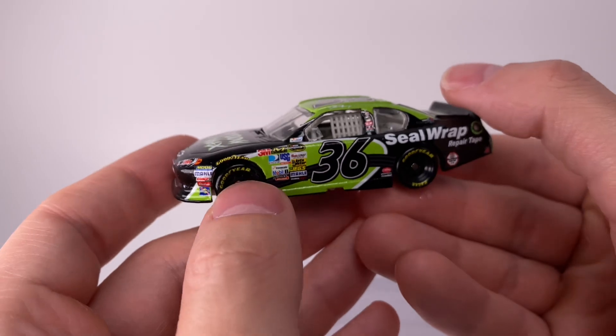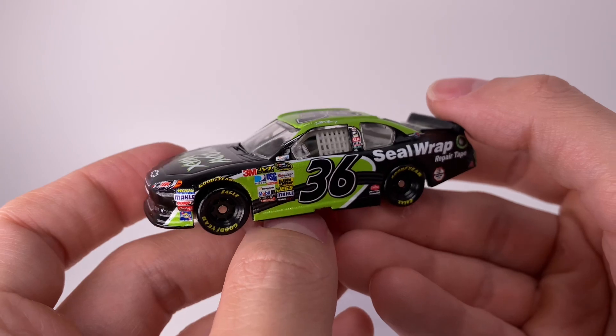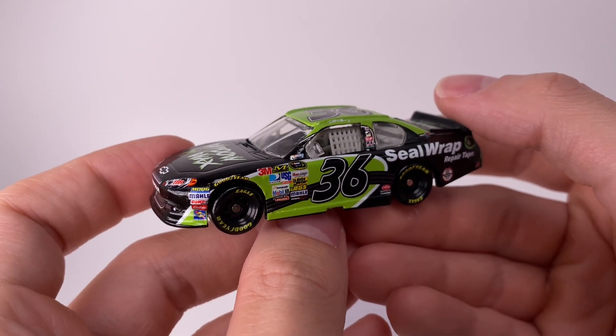Thank you all so much for watching, guys. Have a blessed one. Thank you for supporting the channel and watching all the videos we have on here. Much love — Diecast Buffet signing off.